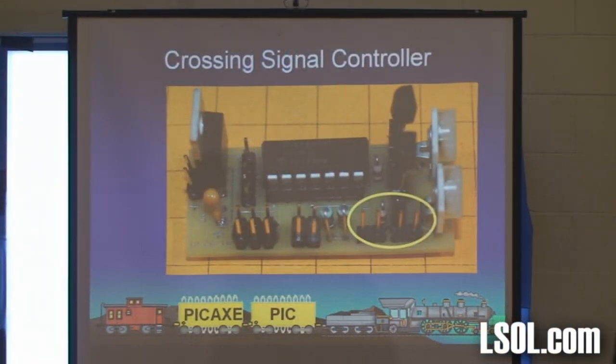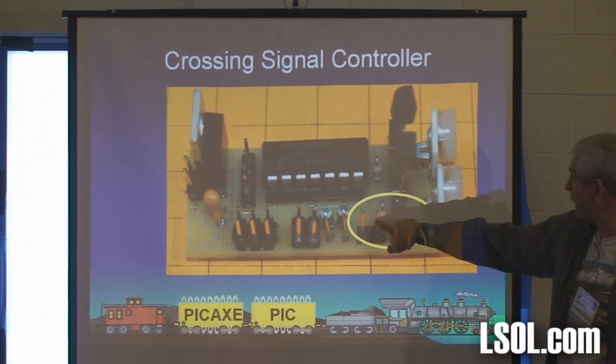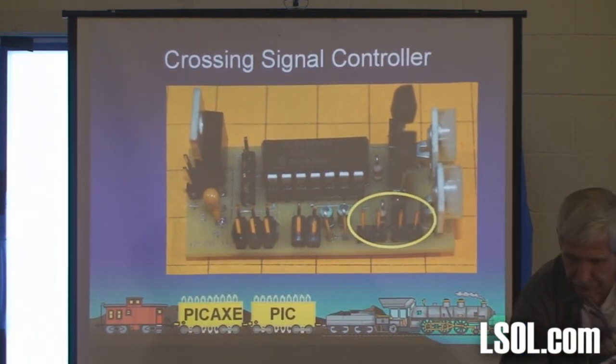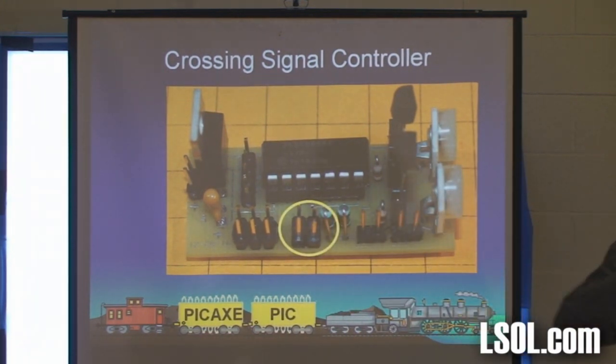It has three sets of pins. The LEDs — or you can use incandescent bulbs if you want — go to these pins. There are two sets of pins there that are called triggers to start it or stop it.